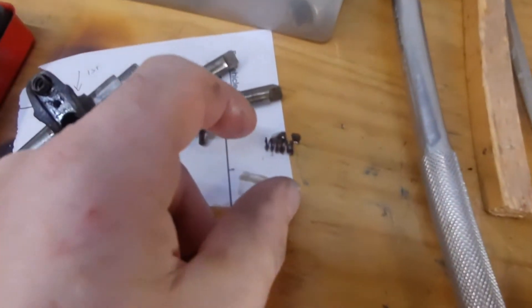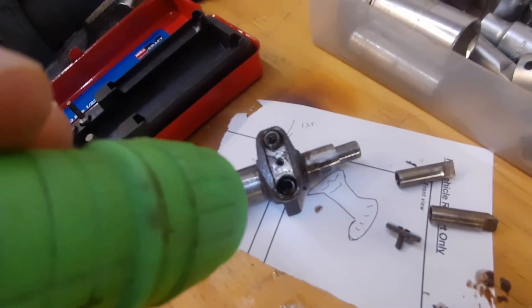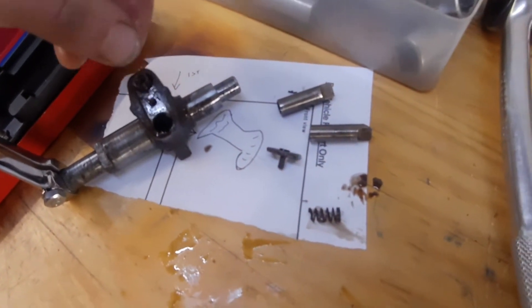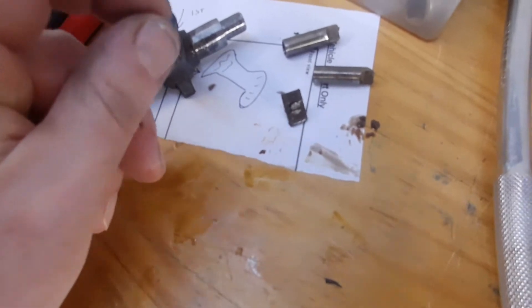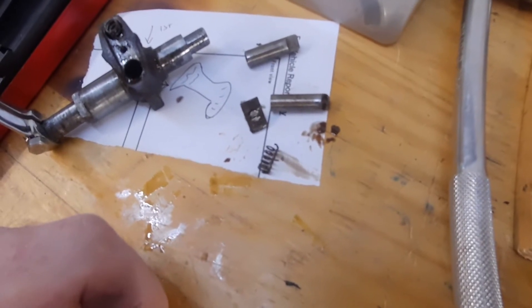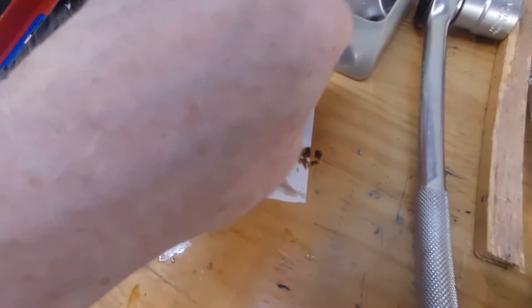Look what I found — half a spring in there! There's the other half of it. That one's fine. So I'm wondering now what's been happening is the spring has been jamming up and not letting that come back out. I've got a couple of replacement springs on order and I'll just give these a quick polish up as well.